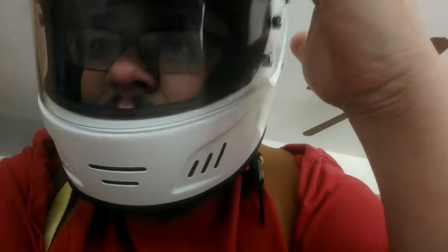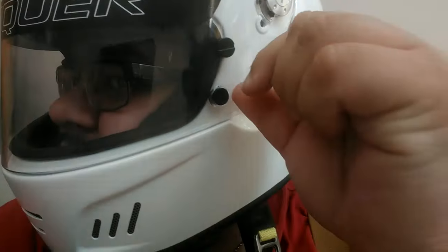You'll notice that I don't have the visor down. If you put the visor down, it does lock into place. If you want to unlock it, there are these little tabs on the side — you pull up, and there you go.